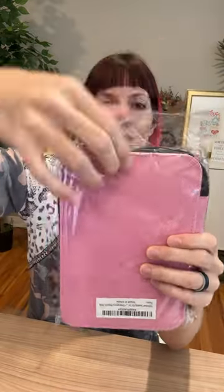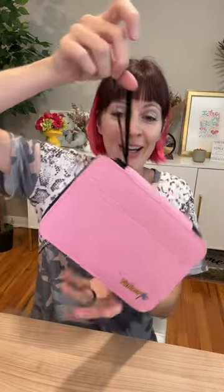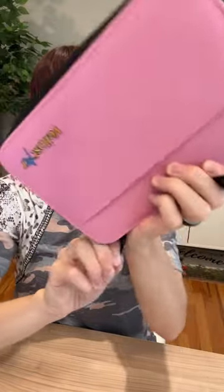I just received this cute sewing kit from Bello Starter for review, so let's take a look. I love this color — it also comes in black, navy, and light gray. It has a pocket here that will even fit an iPhone 14 Pro Max, a little carry strap, and a pull zipper.